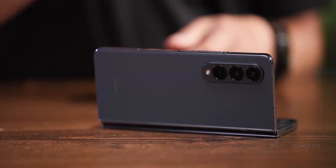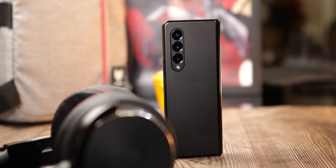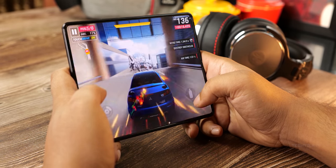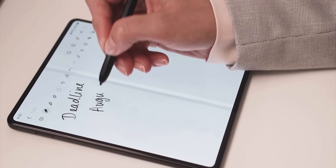With the Z Fold 4, Samsung addressed quite a lot of shortcomings of its predecessor. They updated the camera, increased the width of the phone a bit so it's less claustrophobic, and they also fixed the battery life. But there's one area where we still haven't seen a noticeable improvement, and that is the crease.